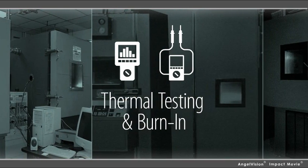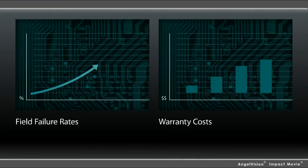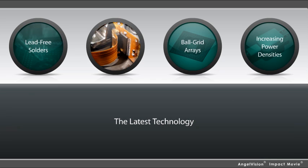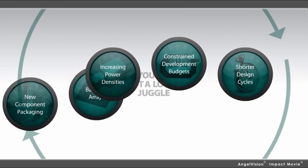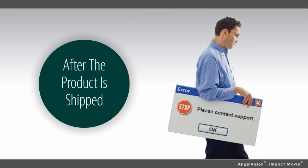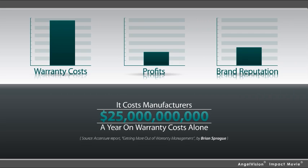Thermal testing and burn-in are no longer enough. Today, you have a new set of challenges you have to address. Field failure rates and warranty costs are clear evidence of that. With rapidly evolving technologies such as lead-free solders, new component packaging like ball grid arrays, and increasing power densities, not to mention constrained development budgets and ever-shorter design cycles, you've got a lot to juggle. You don't want to find a critical product weakness after the product is shipped — it drives up warranty costs, cuts into your profits, and damages your brand's reputation.